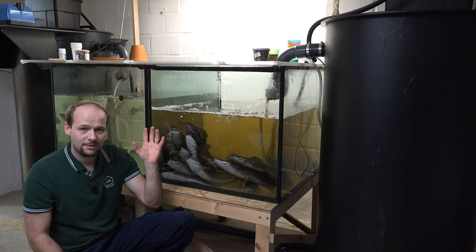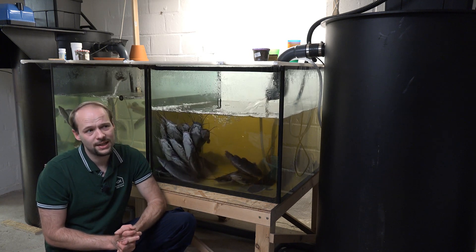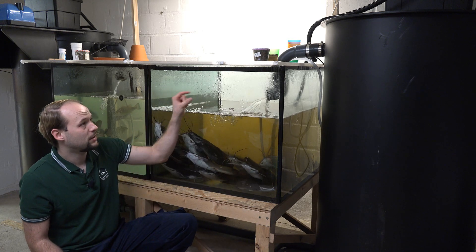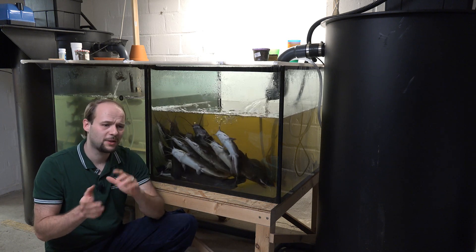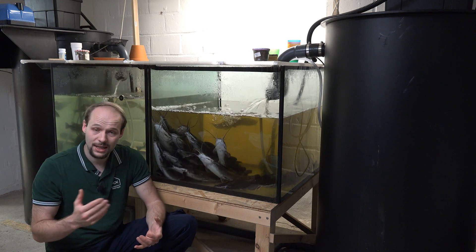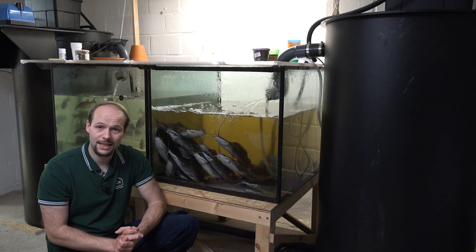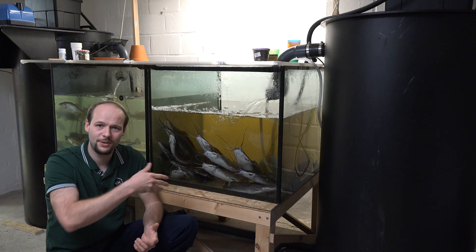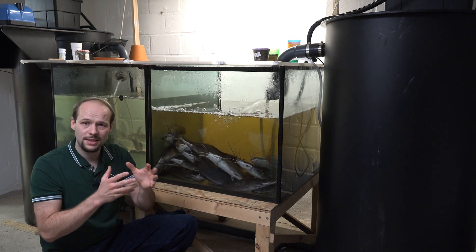I gave these fish tanks to myself as a present when I finished my high school degree, but back in the day I was a little inexperienced, and I forgot to have holes drilled in the glass. Nowadays I've talked to different manufacturers and they say if you want to drill a hole in a glass tank that's already in a system, you have about a 50-50 chance of breaking the glass. I don't want to take that risk, so I decided to turn it into a pumped system.